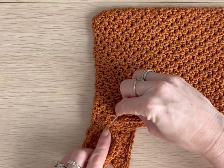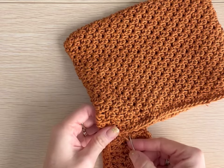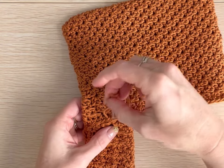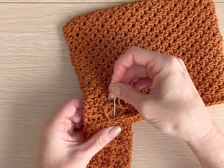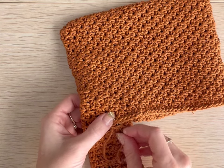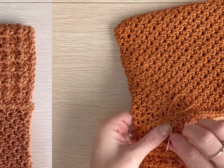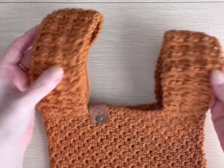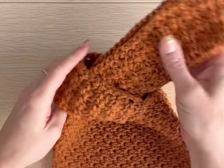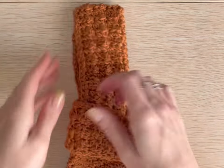You will do the same thing on the other side to attach the small strap — the exact same process: align it with the edge, secure it across the front and the back on both sides. Now I have finished attaching both straps and I have finished my knot bag. You can simply pull that large strap through the small strap and you have your bag. I hope you have enjoyed making this pattern.